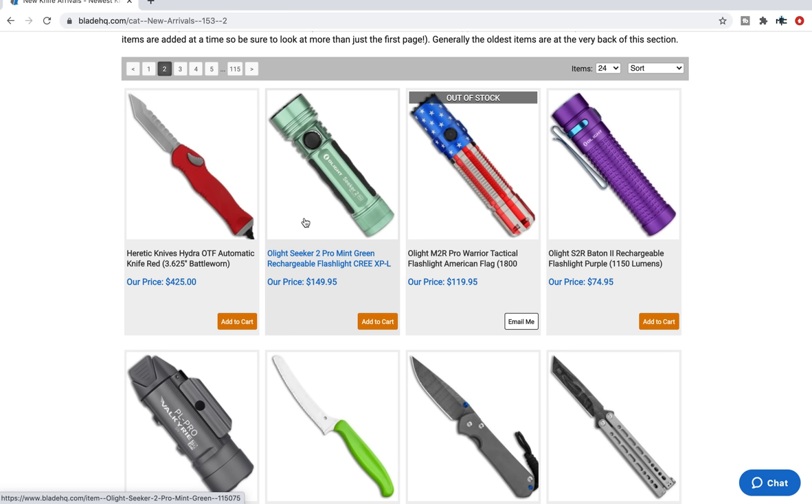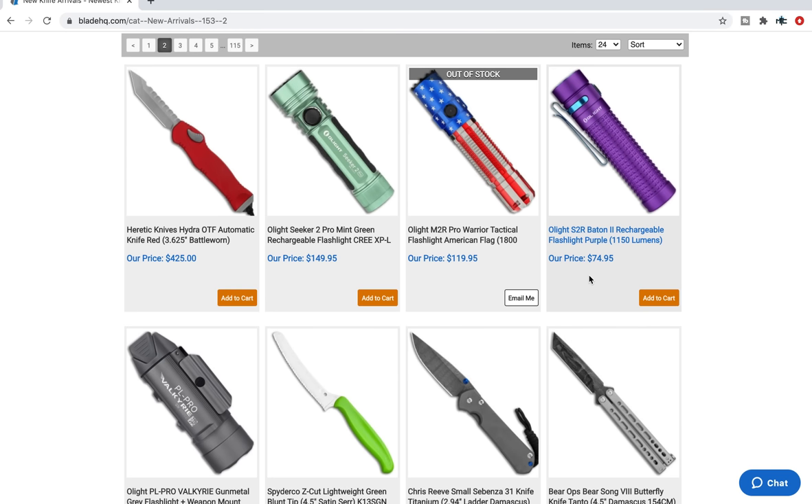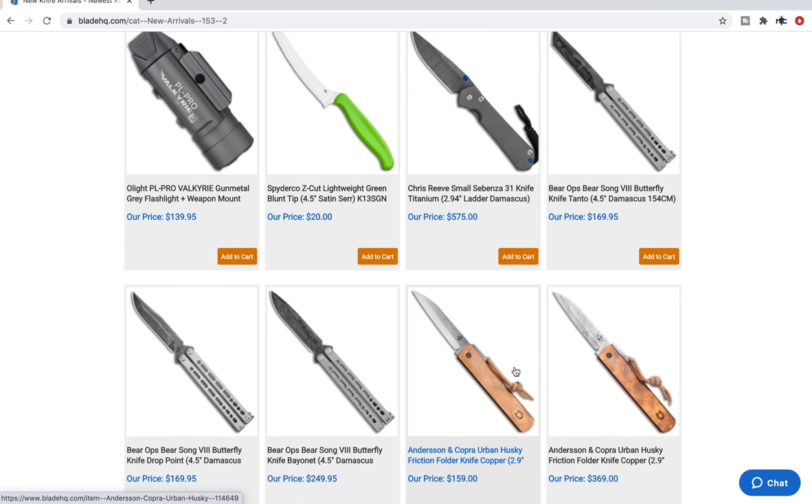Now that I'm into flashlights, these things definitely catch my eye. Olight Seeker 2 Pro in mint green — it's rechargeable, $149. I'm a noob when it comes to flashlights, but it certainly is interesting. There's also the Olight Baton 2 — definitely a name I've heard thrown around a lot. I think these are really popular with flashlight enthusiasts. 1150 lumens and it's purple.